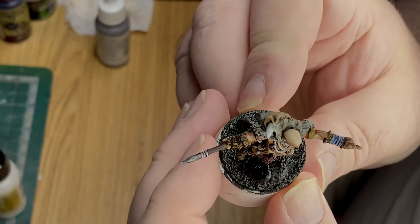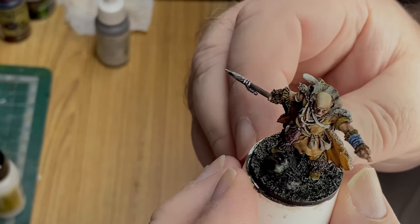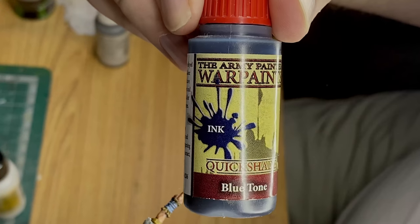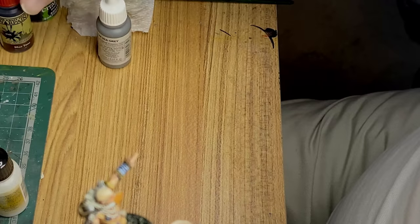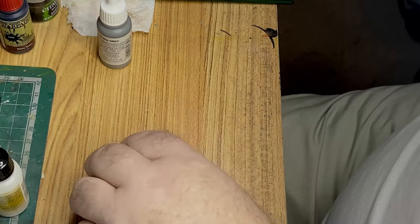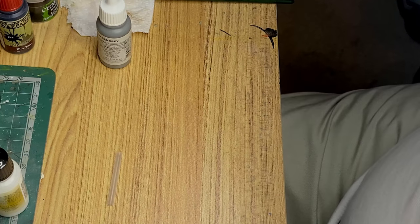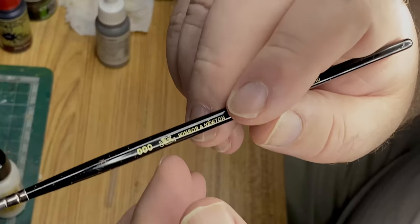I can still see a little bit of a mold line there. It's not much actually, but what I thought I'd do is use this — you can see that this blue tone — that should give a suitably pale colored or light colored tattooed finish.